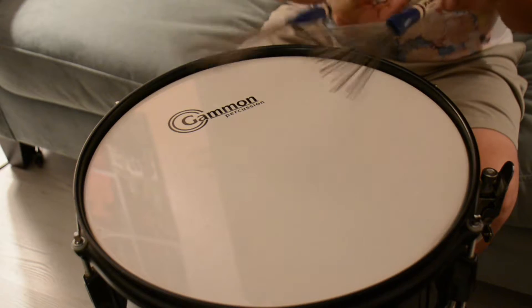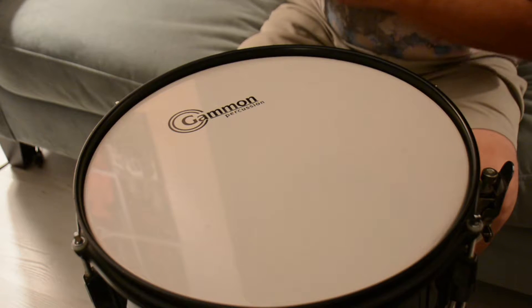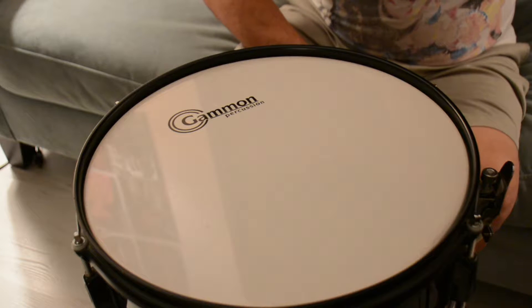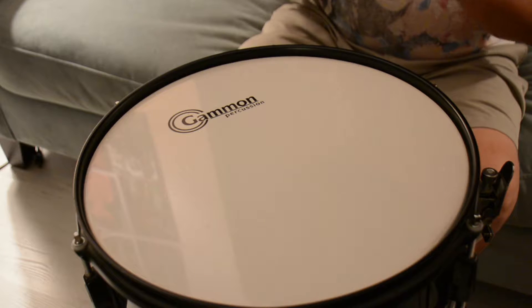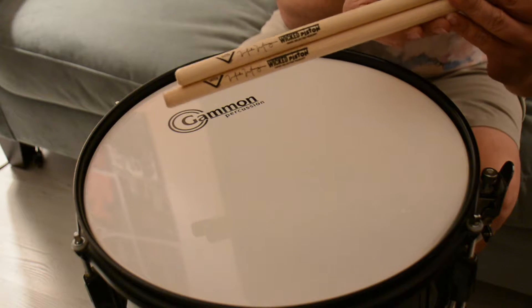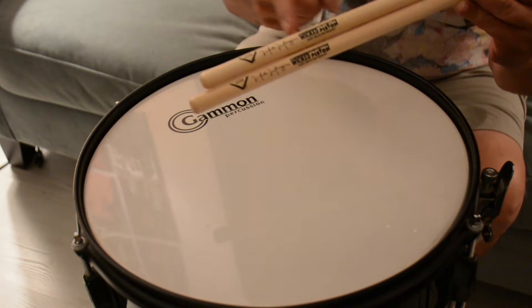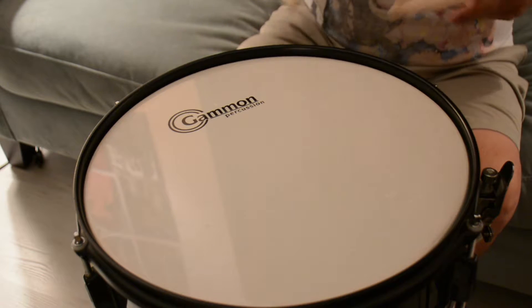That is brushes with our Gammon Snare Drum. And now we will use the Wicked Piston from Vader — check that out, the Wicked Piston — and it goes like...